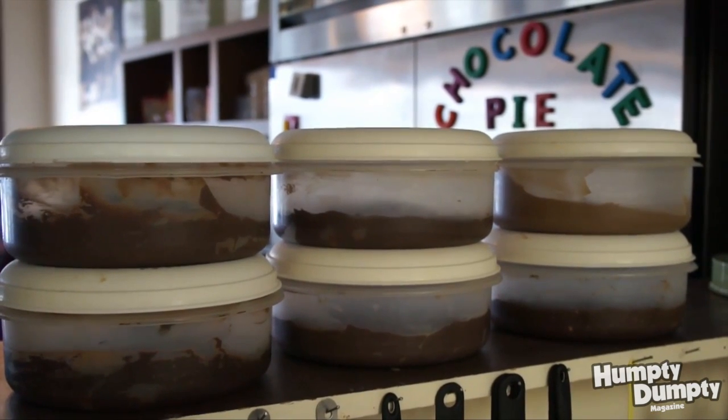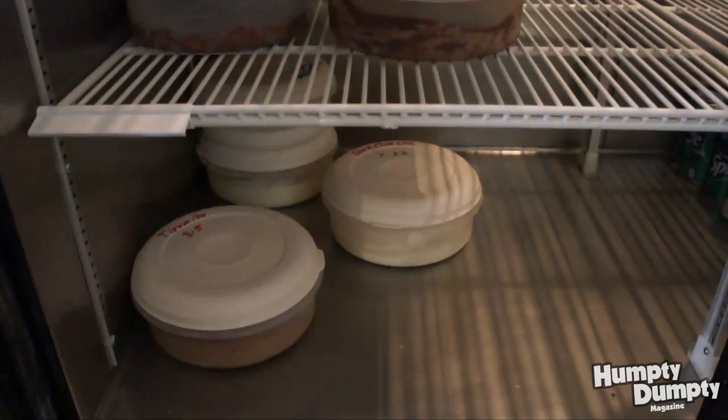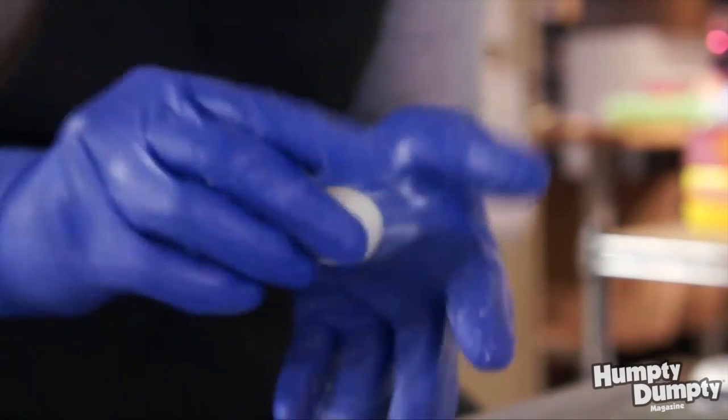Then we whip it all up and mix it really well, and then we put it in the refrigerator to chill overnight. The next day we get to pull them out of the fridge — it's nice and cool and hardened up — so then we can go through, scoop it, and roll it into a ball. That's the truffle.